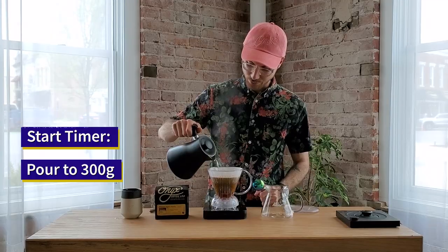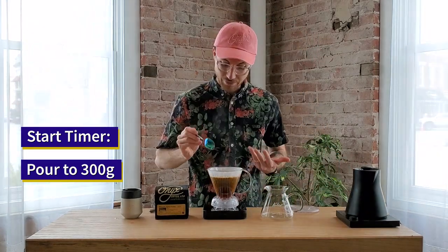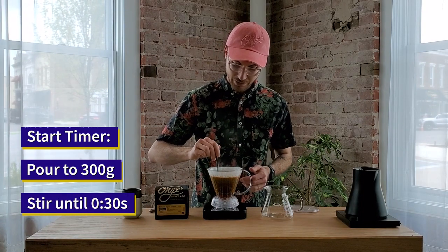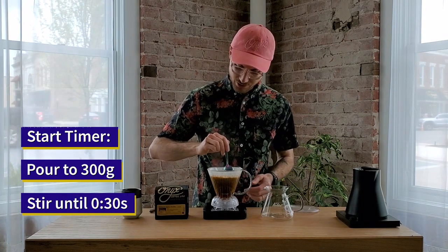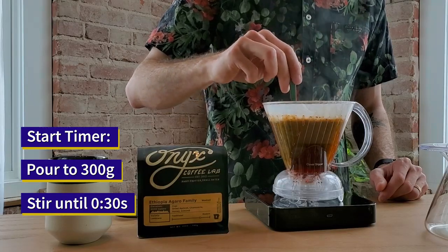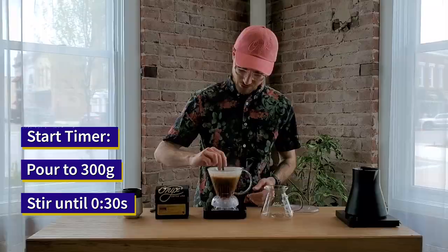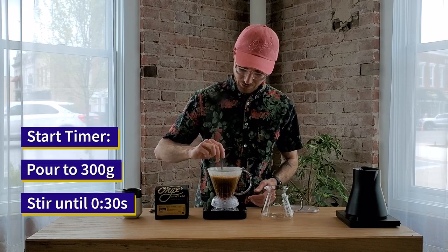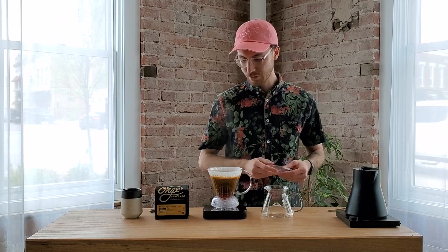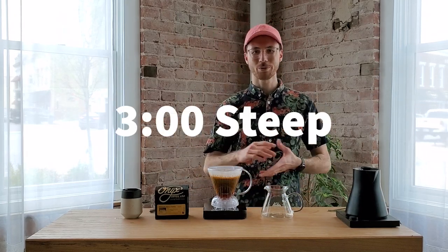It's a really straightforward recipe — just pouring all the way to 300 grams. At this point, a lot of the grounds have risen up to the top. I'm going to break that crust and then slowly stir, making sure I scoop all grounds off the edges and top of the filter, and that all the coffee is stirred up from the bottom. Stir until about 30 seconds, then apply the lid and let's wait for three minutes.